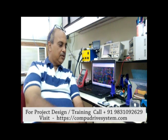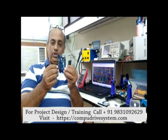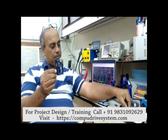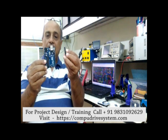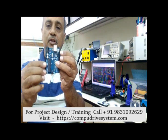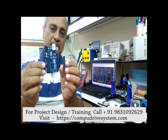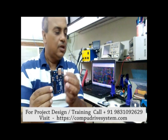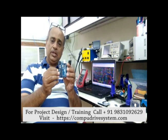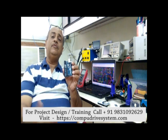This is the Arduino UNO, one of the versions of Arduino. It is using the same chip — the AT mega 328p — as the DIP IC I showed earlier. You can see that chip right here on the board.